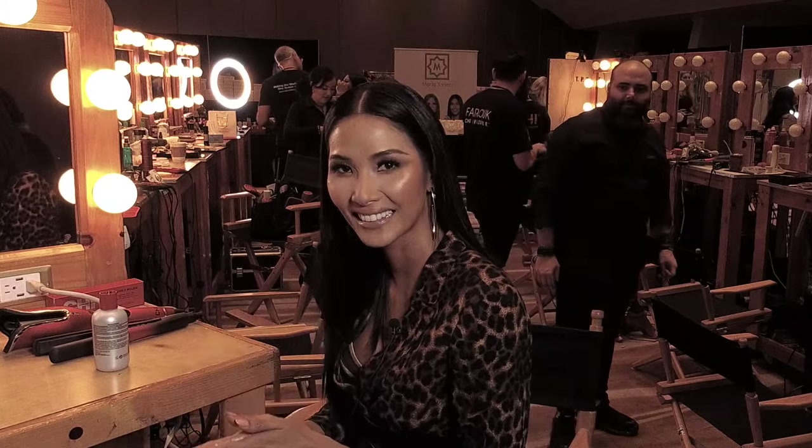I love this. It smells so good. Thank you so much. Thank you Chi for supporting us and making us very beautiful and always making our hair look perfect. Thank you. Bye bye.